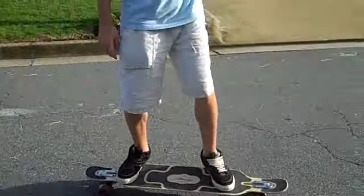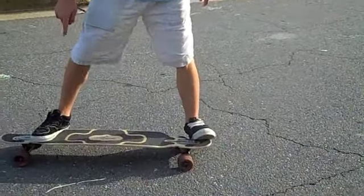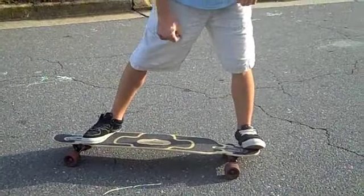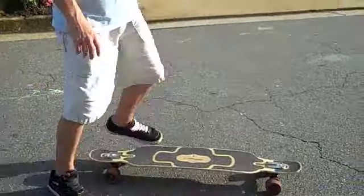The foot position is very similar to a regular shove it. You've got your foot on the nose of the board, and you're going to want your back foot farther back, touching the truck. And instead of pushing forward, you want to sling this leg back so it comes around.